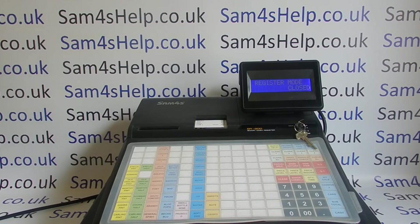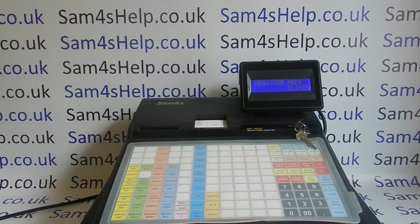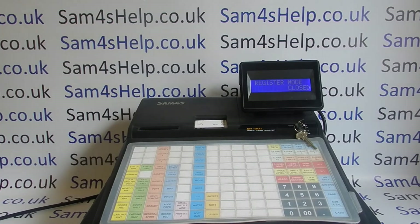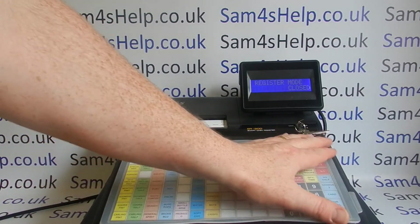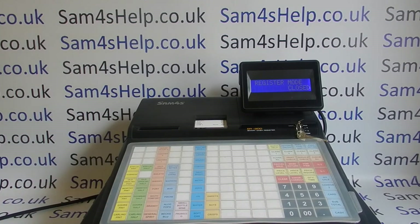Today's video from Sam4S Help, we're taking a look at how to use the pub till — it's a flat keyboard cash register. I've got another video showing you how to use a retail raised button cash register and another showing how to use touchscreen tills. This video is just for the flat keyboard machines. This model is the ER940, part of Sam4S's ER900 range, but really any till that looks like this — with an inbuilt screen, a cash drawer at the bottom, and a flat keyboard — the operation will be pretty similar.